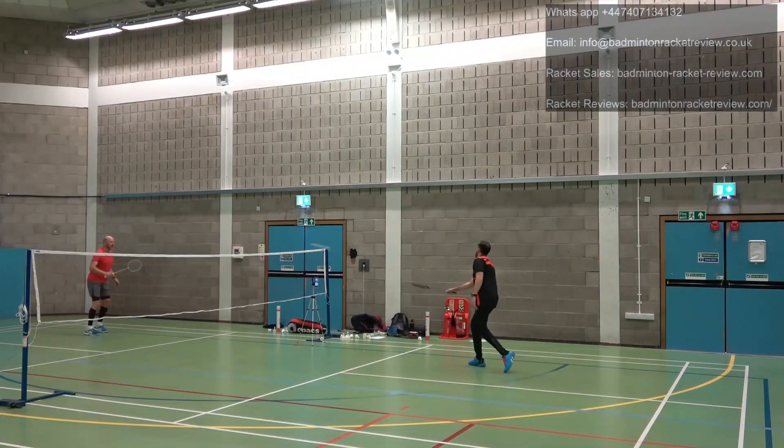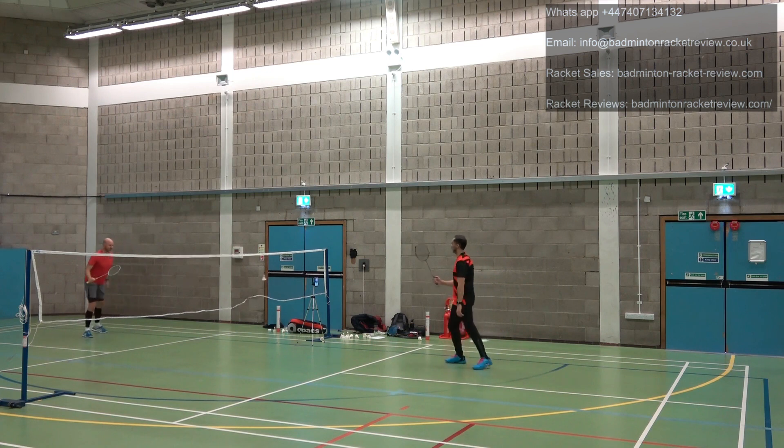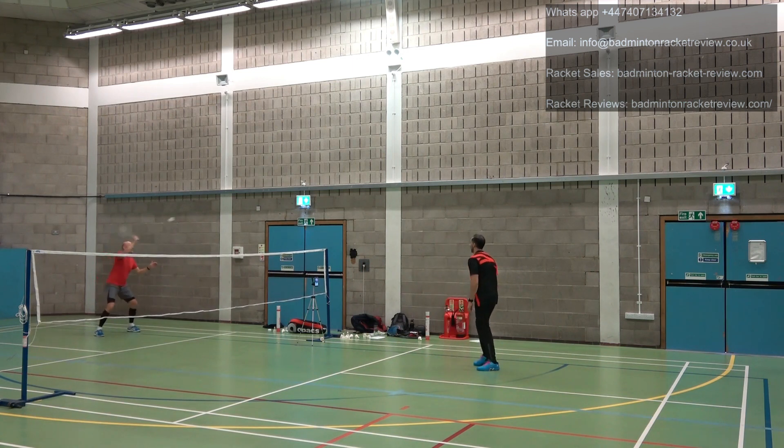In terms of drive, that is where these rackets really did excel. They are absolutely lightning quick — just bang bang bang bang. You feel so much confidence with the 4U or the 5U, absolutely ferocious at driving. So much confidence getting to the shuttle no matter how hard it's hit, and superb control and direction in the drive area.